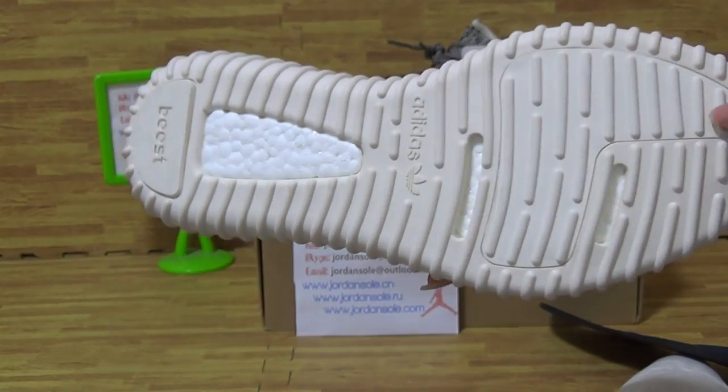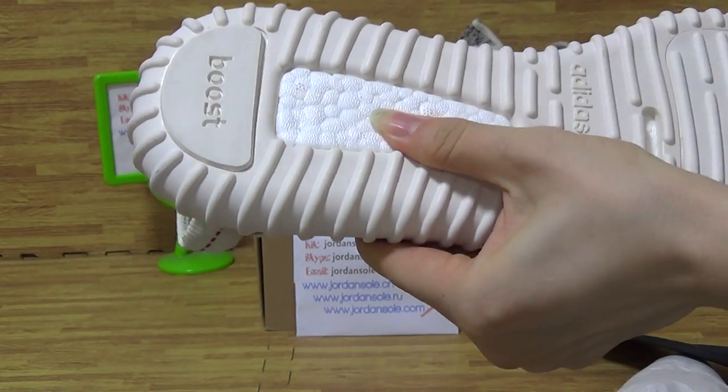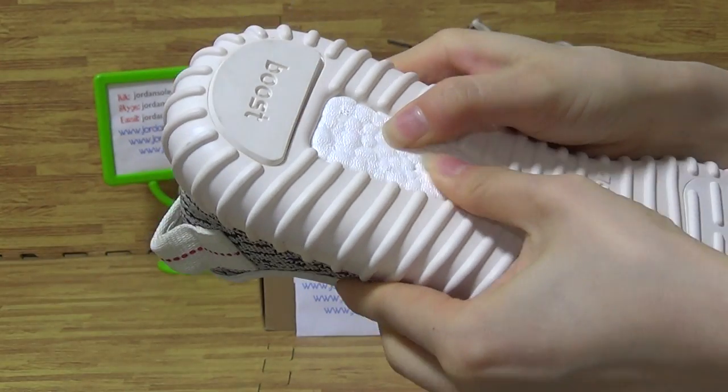Let's come to the shoes sole. The shoes white sole. In this part — so nice.